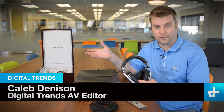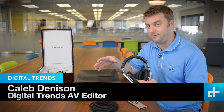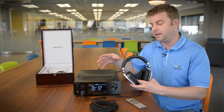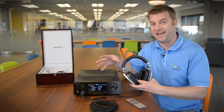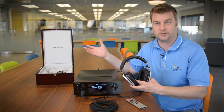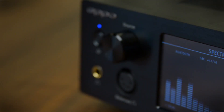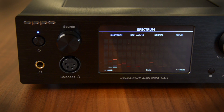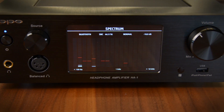This is the OPPO HA1 headphone amplifier. Now they call it a headphone amplifier, but after getting a good look at this thing it's abundantly clear that it is a very high-end audiophile grade preamp. You could run an entire two-channel system off of this thing. It is built impeccably well — everything about it just screams high-end. Let's take a look at some of those really premium features.